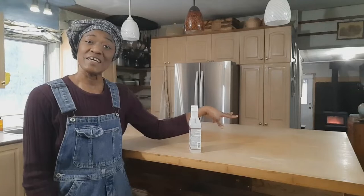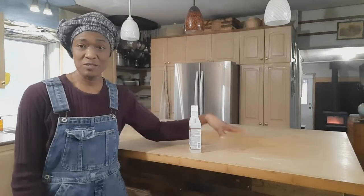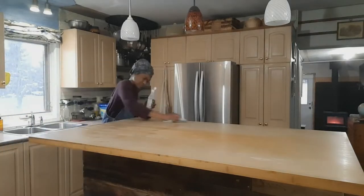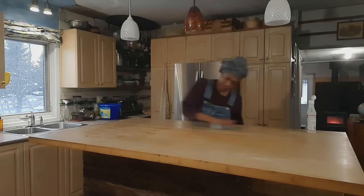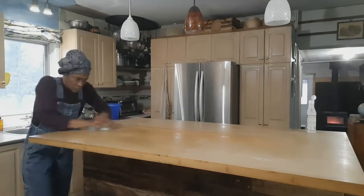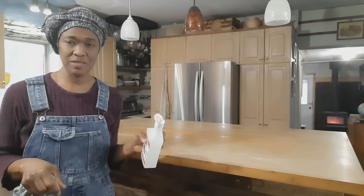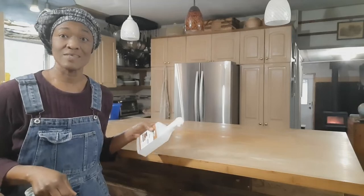The countertop is clean and smooth, all the dust residue has been wiped off, and it's ready to be resealed. Bear in mind that the resealer or conditioner that you use should be food safe, because it's in the kitchen — it's a kitchen island.